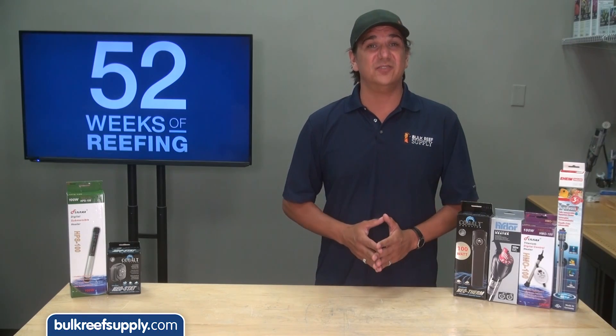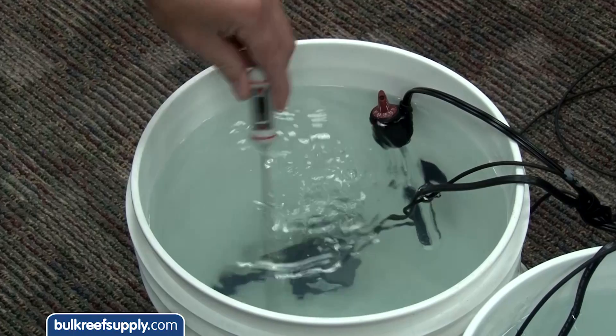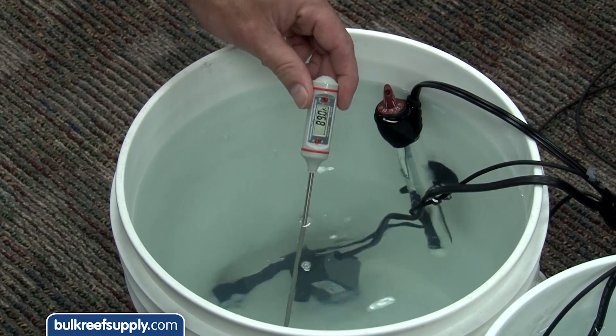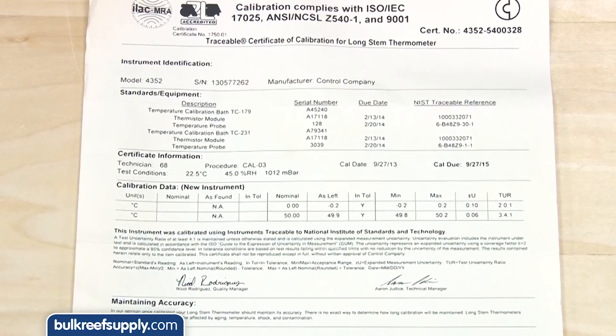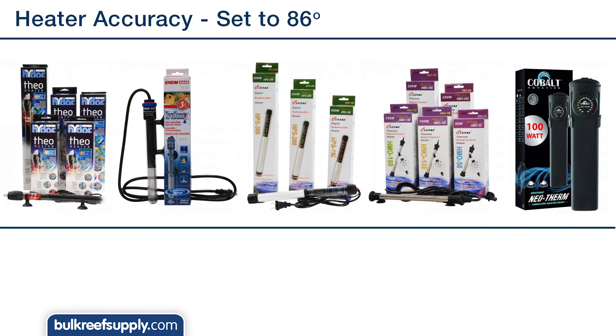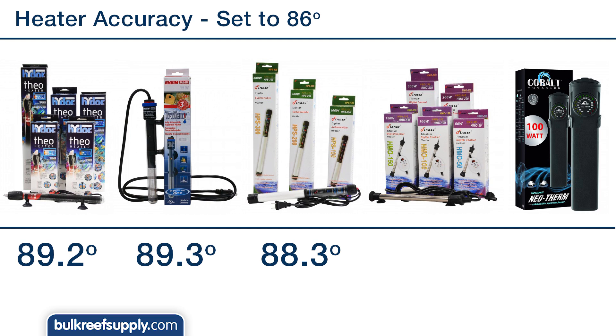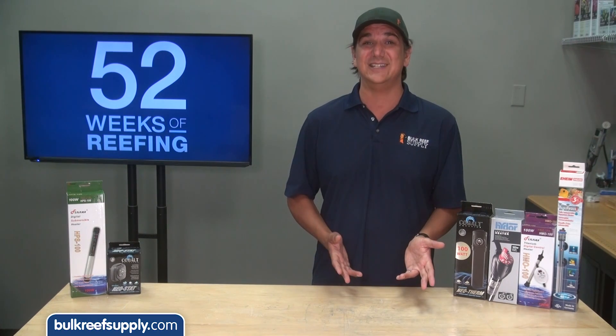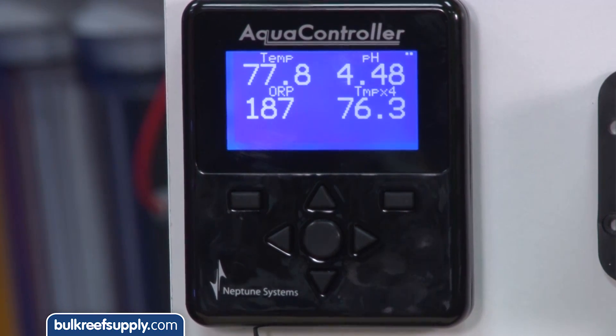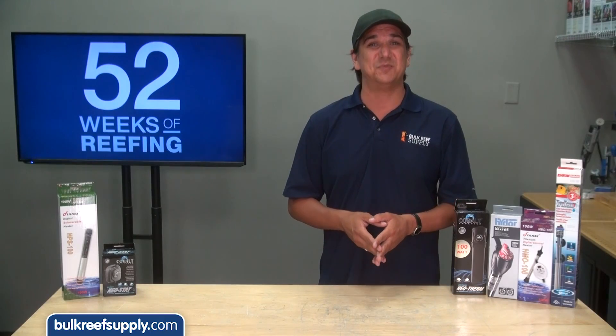The other element we tested was accuracy. All of the heaters were set to 86 degrees. I used a NIST validated thermometer certified to be accurate to four tenths of a degree, which is about as good as you are going to get without spending a fortune. Because it is NIST validated I trust it more than I trust aquarium equipment. The Hydor and Eheim came in over three degrees higher at 89.2 and 89.3. The Phinex HPS was just two degrees higher at 88.3. The Phinex HMO Titanium and Cobalt Neotherm performed the best at just one and a half degrees higher at 87.6 and 87.5.